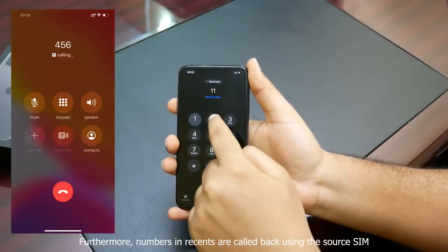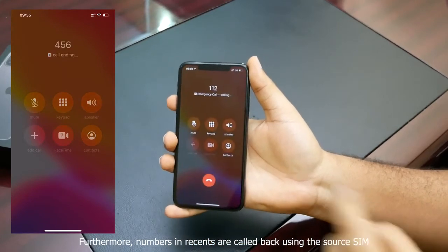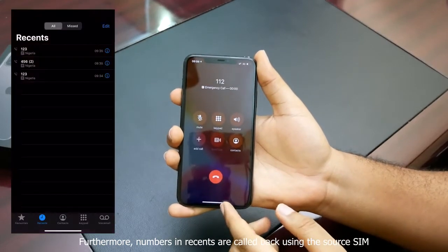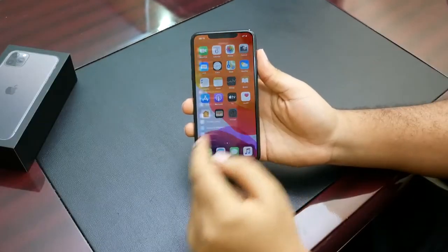To make a call with your secondary SIM, all you need to do is tap 'Primary' and select 'Use Secondary SIM'. Now if we call, say, 112 and dial, it's going to be making the call with your business SIM.